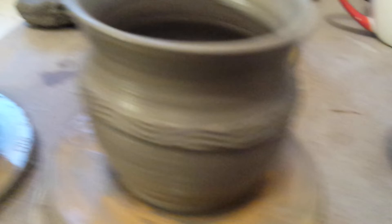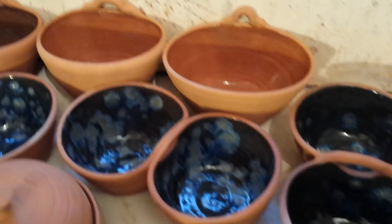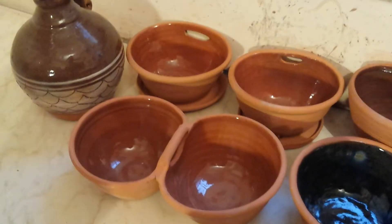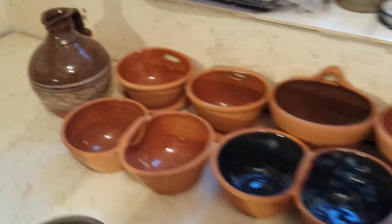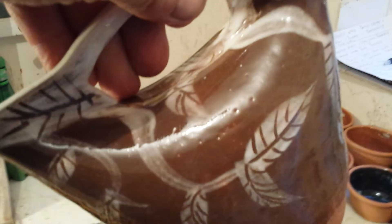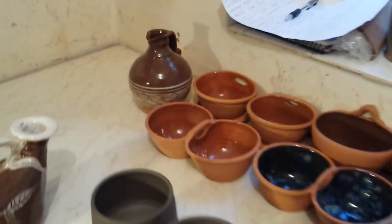I had an earthenware firing. That is the last of my terracotta — I think I'm just going to give these pots away. The best one that came out of this was my musical askos. Yeah, I need to get out more.